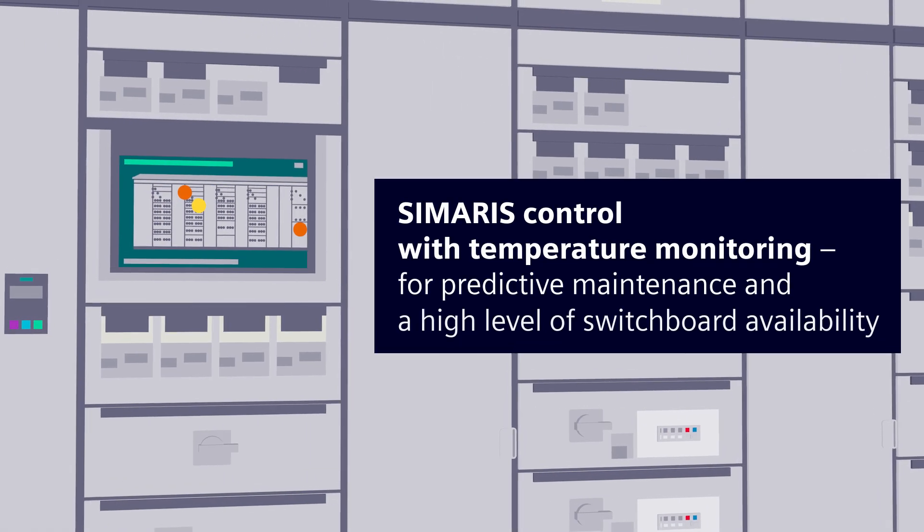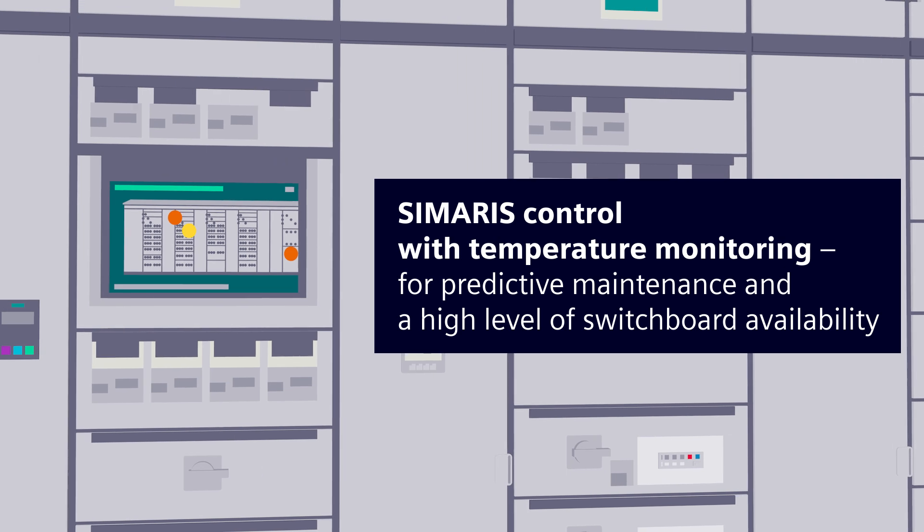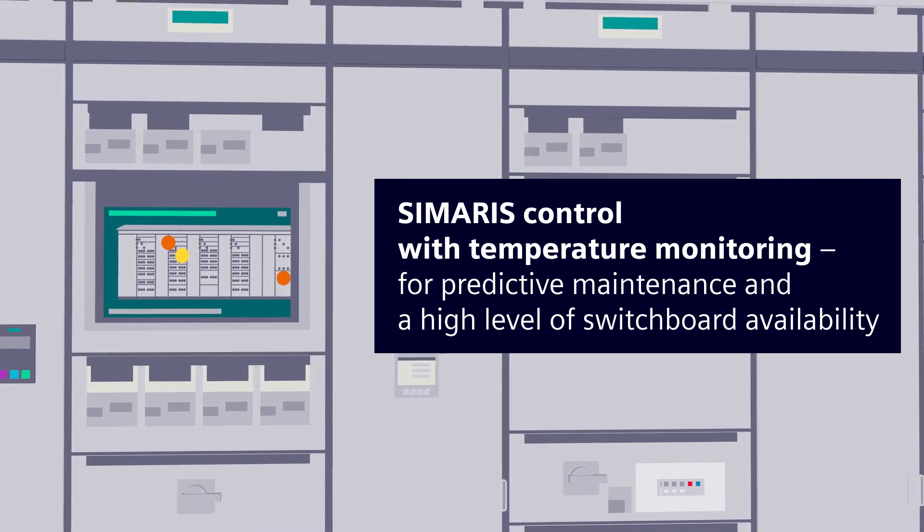Samaris Control with temperature monitoring for predictive maintenance and a high level of switchboard availability.